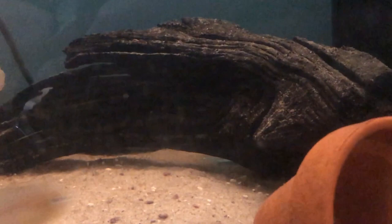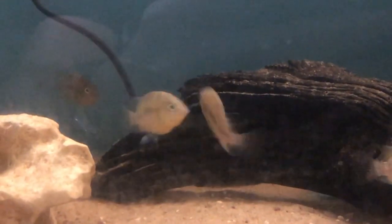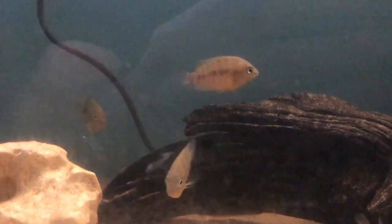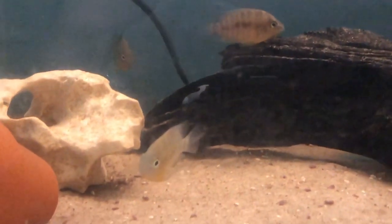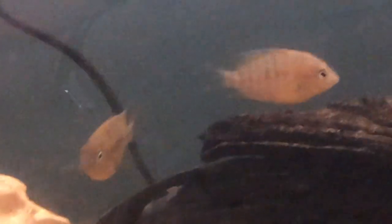It was quite funny — a friend of mine from the Yorkshire Cichlid group misheard me one day and instead of thinking I said jade eye, he thought I said Jedi, so they were forever known as the Star Wars Cichlid.